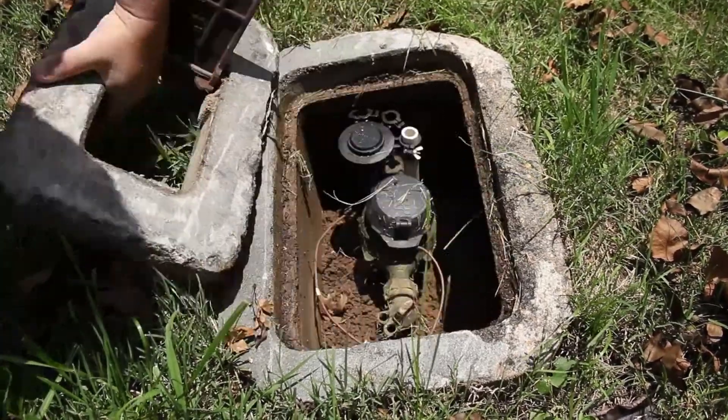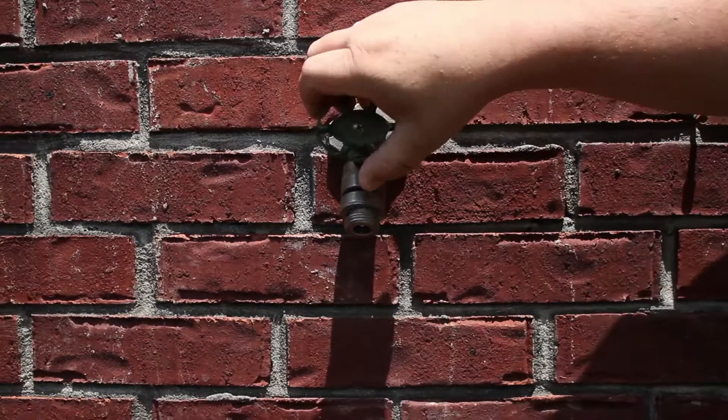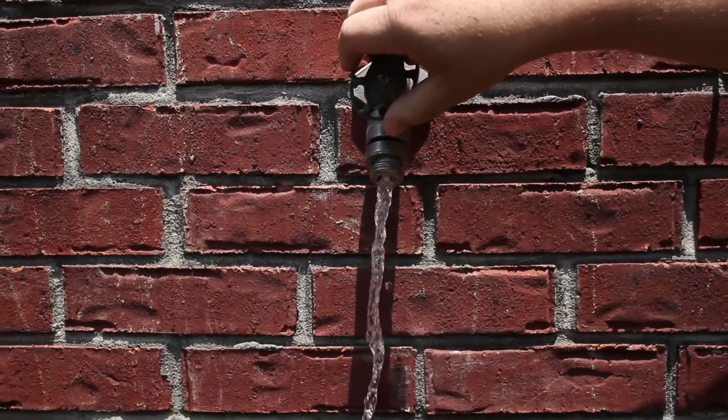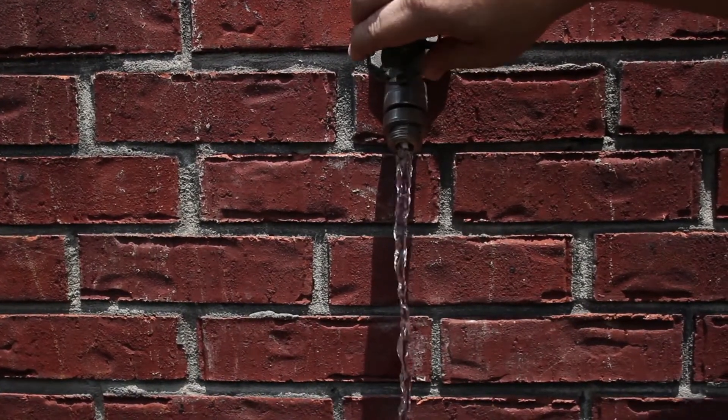To begin installation, you will want to locate and shut off your customer's main water. Once the water is turned off, you will want to drain your customer's excess water from the pipes. This should be done by opening a spigot or sink from the lowest point of the home.